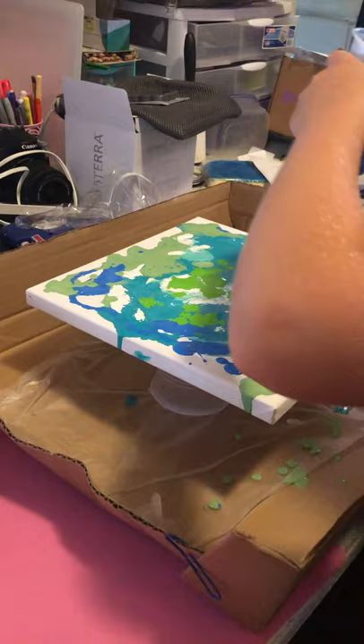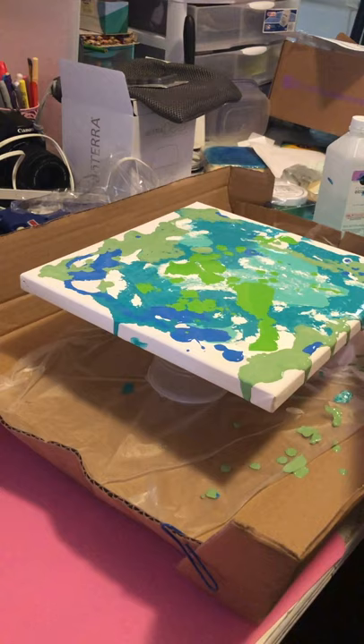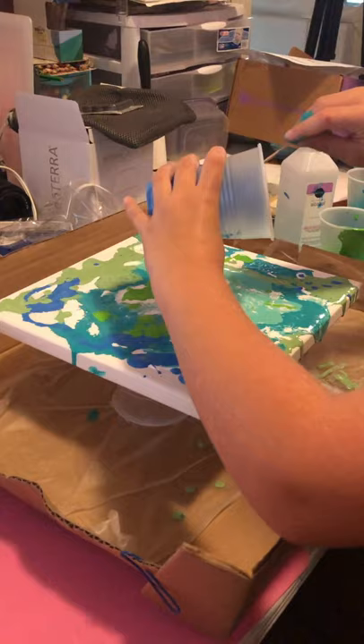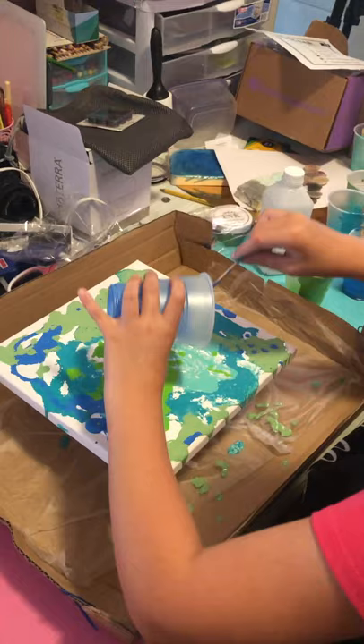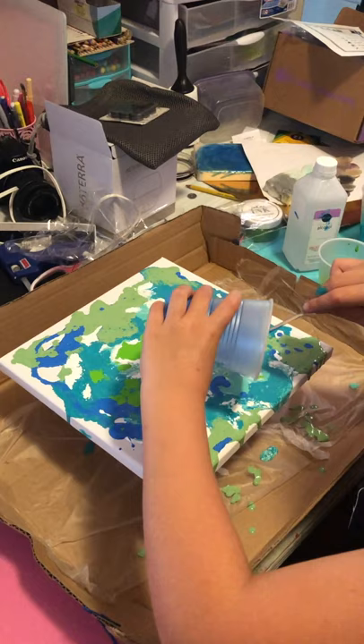Sparkly blue. Here's a little bit non-sparkly blue, and then I'll give you the sparkly blue. Look at this thing. Maybe hit these corners and edges a little bit. There you go. I bet my teacher would like this.